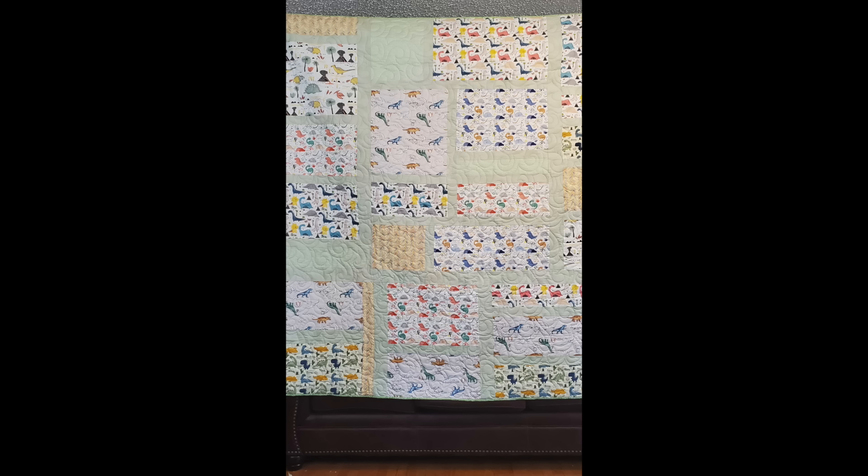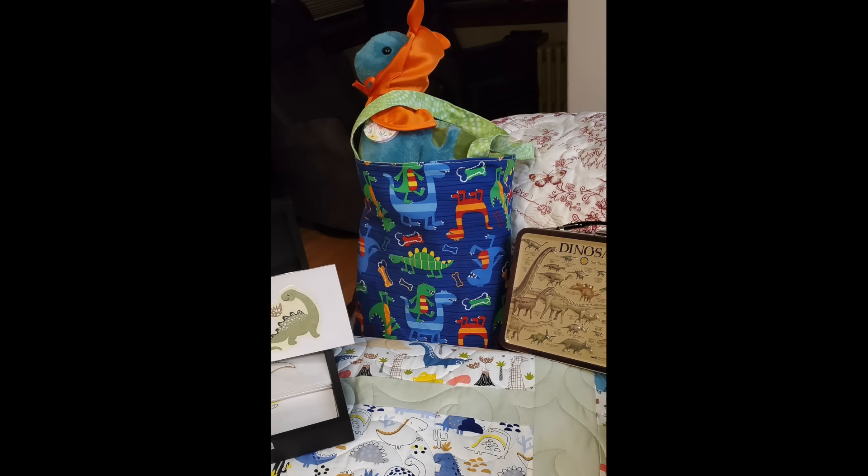Helen has a couple here. First, a dino quilt. She says: 'Here's a double-sized quilt I made from dinosaur novelty fabrics for my four-year-old grandson. He and his daddy love to go through I Spy books, so I cut out each different dinosaur from all the different fabrics and glued each onto cardstock and laminated them. When he's going to bed, they can pull out a few cards to locate images on the quilt and play I Spy.' She also made him a dinosaur tote bag because he loves to get a shopping tote and walk around his house shopping for things. Kids are so much fun!